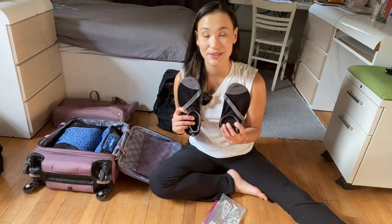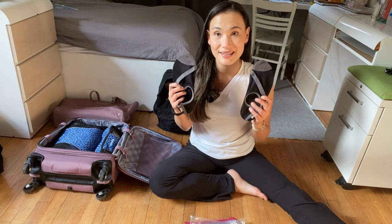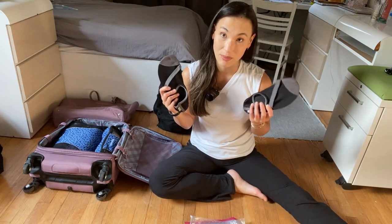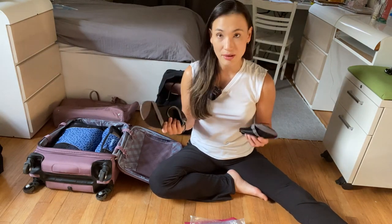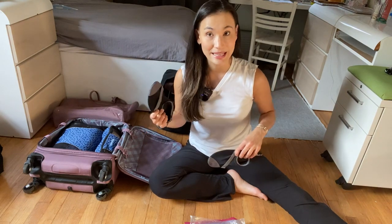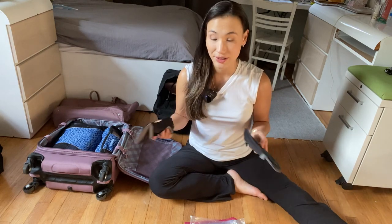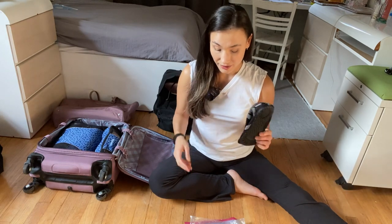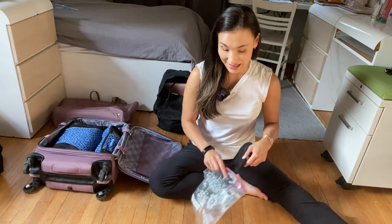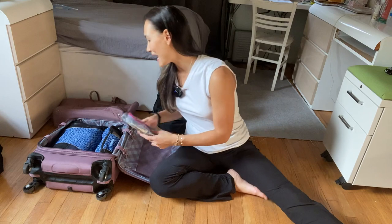I also have a pair of Fit Kicks, and I love these because they double as slippers around the hotel room as well as sneakers for workout wear. I wear these in the gym and I've used them as a substitute for sneakers — running outside, on sand, on pavement, and in the gym. The bottom is easy to wipe off. These were about $20 and are still being made. I put them in a plastic bag and add them to the suitcase.